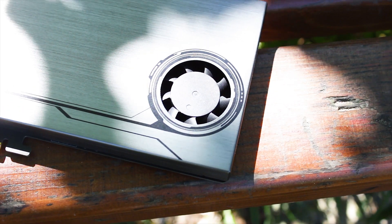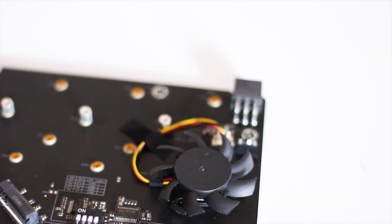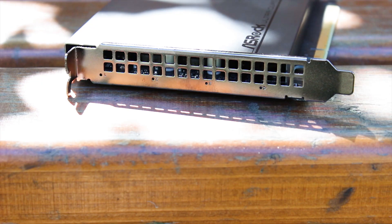This card uses a 50mm fan that draws air from outside and pushes it across the four installed SSDs and out the back. The speed of this fan can be controlled through the included software of the card. However, be aware: this fan is not silent at all at maximum speed.